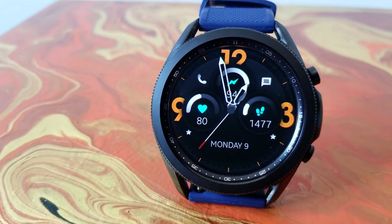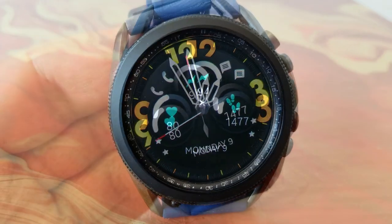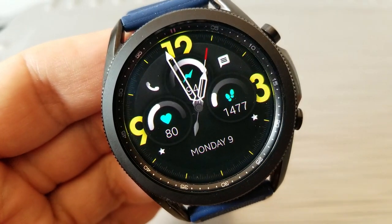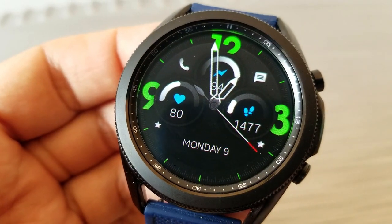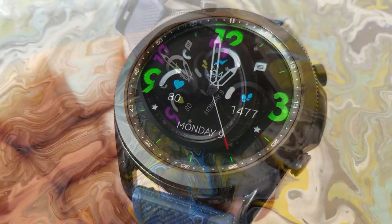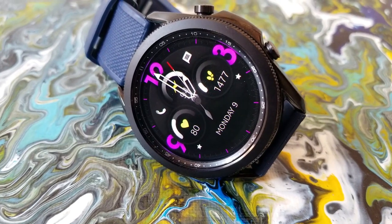The dials include digital readouts for your stats. The dial on the left-hand side over in the nine position shows your last recorded heart rate. The one on the right-hand side identifies your total steps count and daily goal completed. And then that dial right at the top of the watch face shows your battery power remaining.